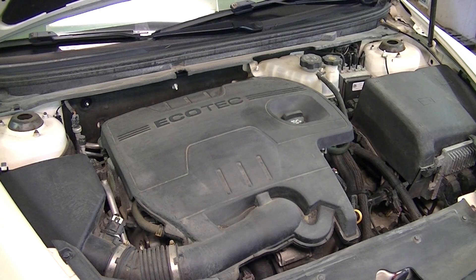Hey guys, Alex here from Alt4Him Racing. Today we're going to be changing the ignition coils and spark plugs on this 2.4 liter Ecotech motor. This happens to be in my Chevy Malibu — it is a 2011 — but this applies to a lot of Ecotech engines because these are used in all kinds of different vehicles within GM's family. So we're just going to go ahead and get right to it.